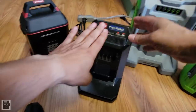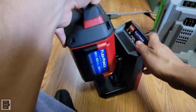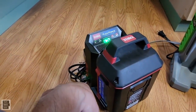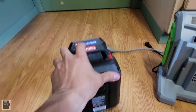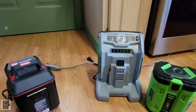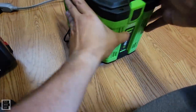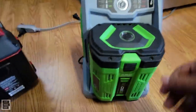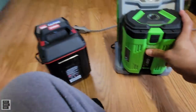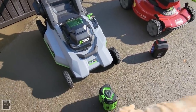Installing the battery is simple — match up the sides, push it on, and it becomes solid green when charged. Both chargers have fans to cool the battery while charging. The EGO charger has larger feet to support the bigger 10-amp hour battery. When plugged in, the charge indicators light up on both units.